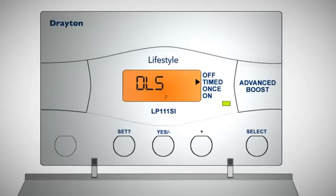Finally, select whether you'd like daylight saving on or off, then press set to return to normal operation. The day of the week displayed on the programmer is automatically calculated.